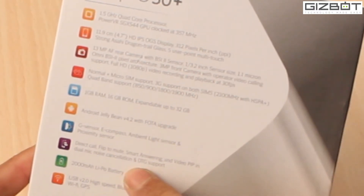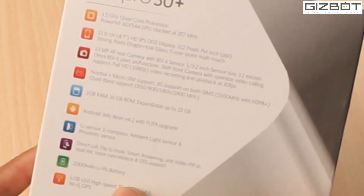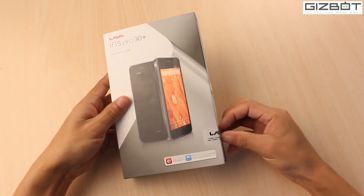So you get Android Jelly Bean 4.2 — that's a drawback of the handset. Apart from that, you get a pretty decent specification: a 1.5 gigahertz quad-core processor, a 13 megapixel rear camera, 1 GB of RAM, and a 2000 mAh Li-Po battery. Let's go ahead and unbox the device and show you how it looks.